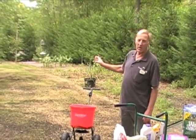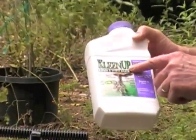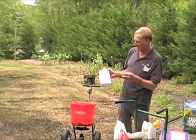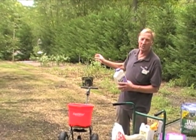We had to get rid of all of that, so we sprayed it with Cleanup about a month ago. We made two applications of Cleanup about five days apart, just to make sure — we inspected and we thought that all the wire grass was dead.